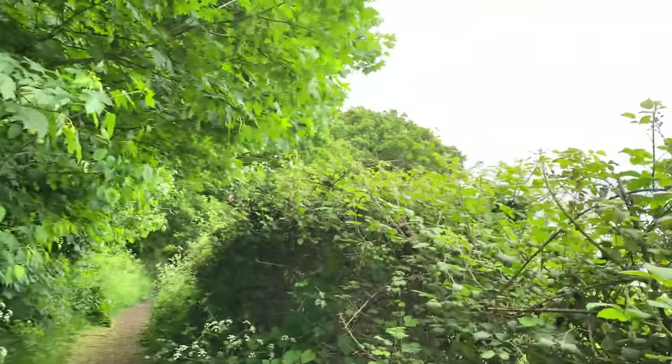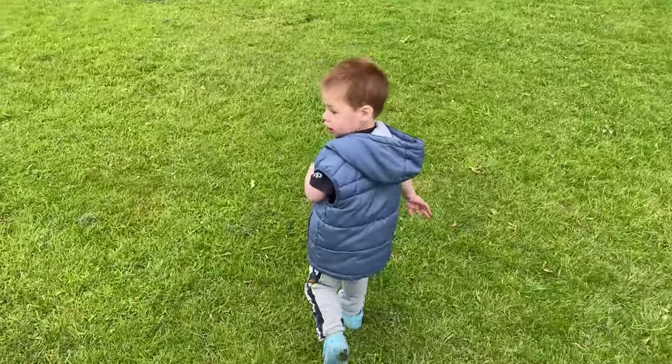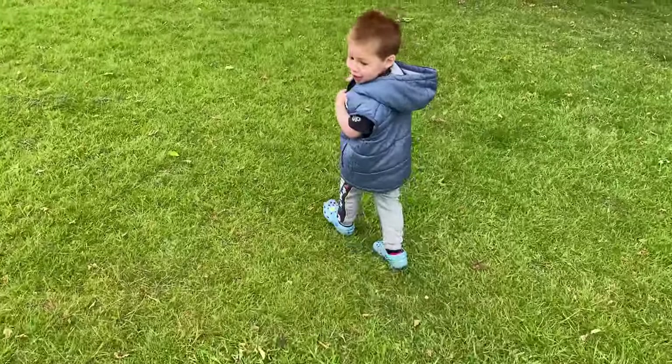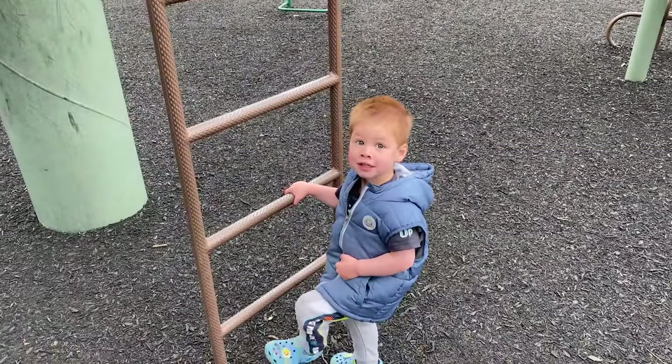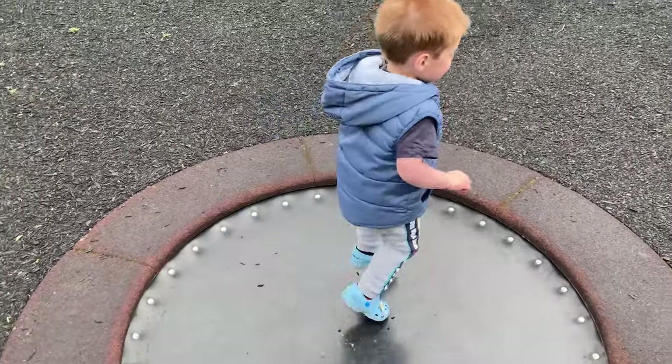In very typical British weather, the sun has gone behind the clouds and it's starting to get quite cold. I'm really hoping that it doesn't start raining, but I think Benji wants to go back to the park, so let's see if we can play on the swings for a little bit before it starts to rain. Fortunately I always bring a spare set of clothes - he doesn't have a jumper, but a jacket and some trousers should do the job.